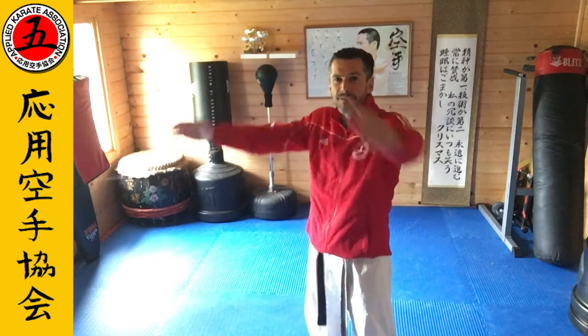Hi everyone, welcome to the next in our Karate Alphabet series. We're nearly there. Today, Y. Y is for Yame. Yame means to finish.